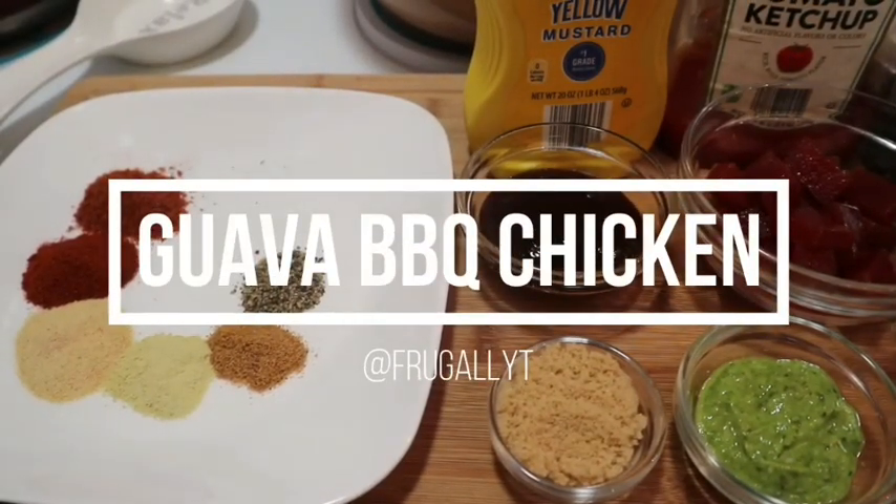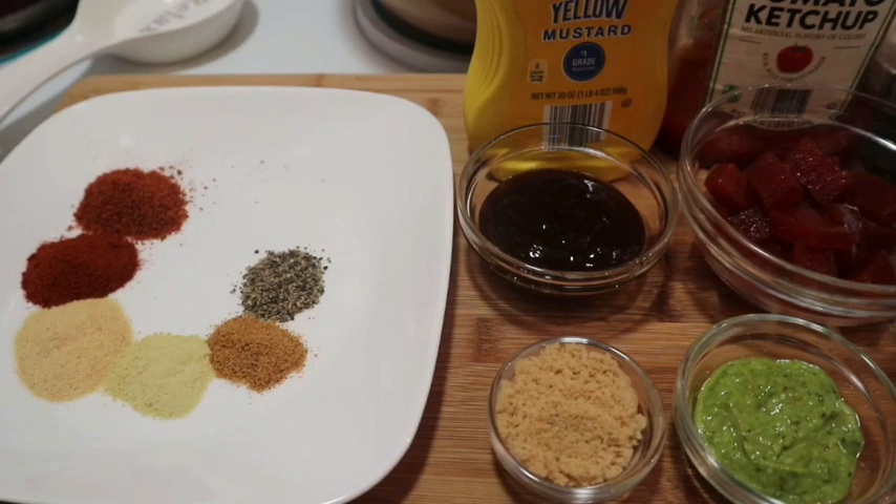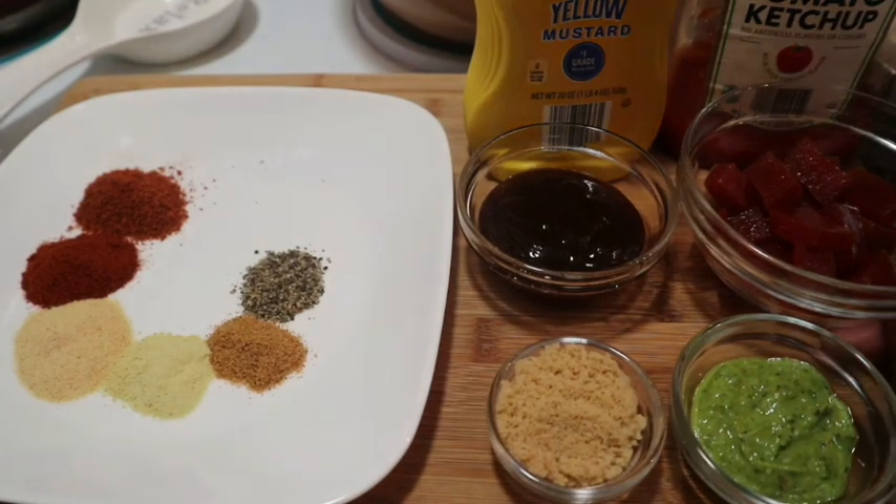Hey guys, welcome back to my channel. Today I'm going to be making some guava barbecue chicken. As the name states, I'll be using some guava paste.